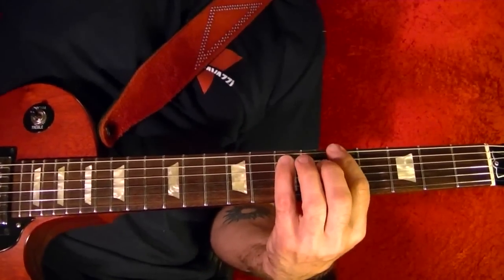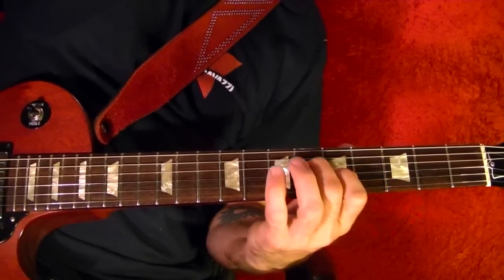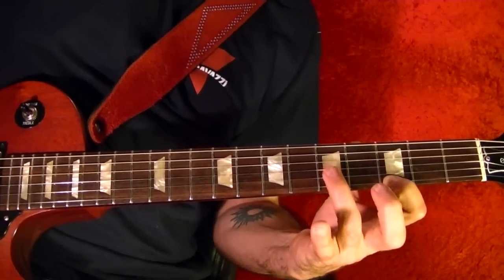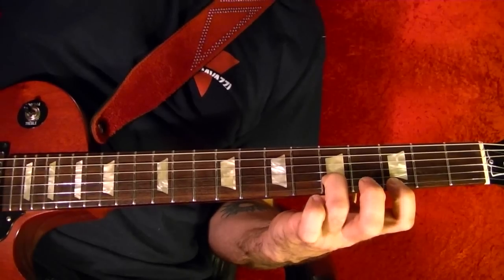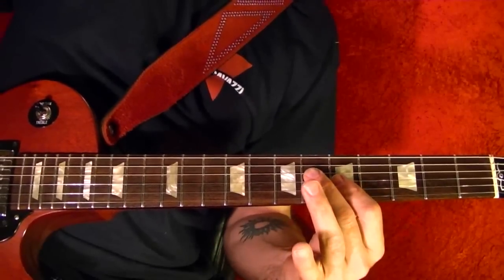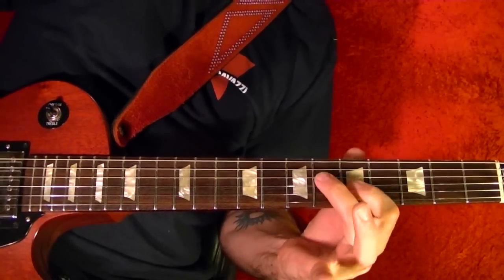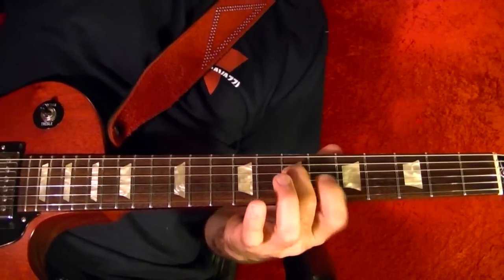The verse is played again, and there's a bit of a lead guitar in there. It's like this: bottom string third, second string fifth, back to the first string third, then top string, fifth string open, and third string fifth, fourth string sixth — just slide it up a fret.